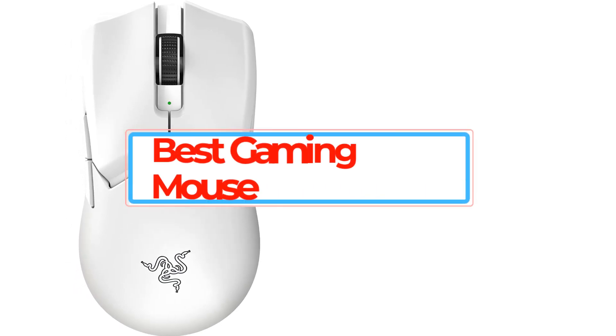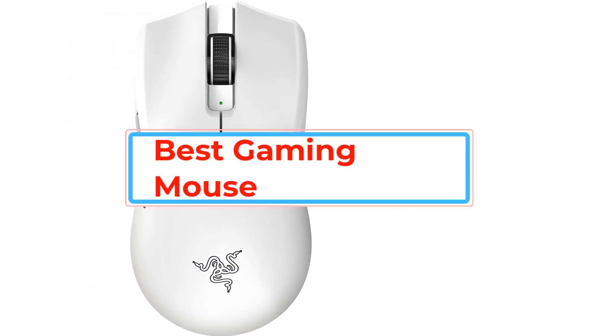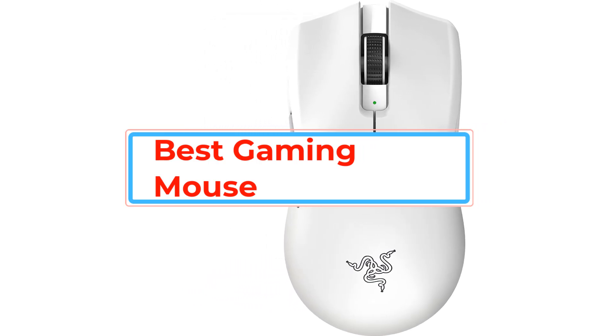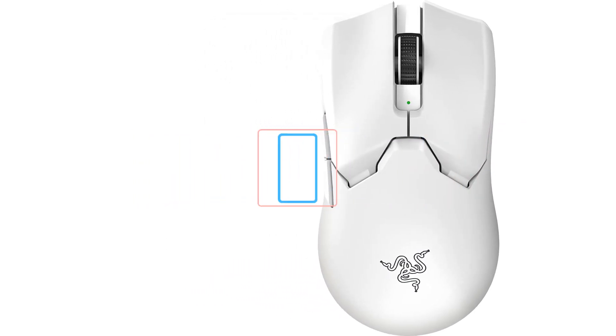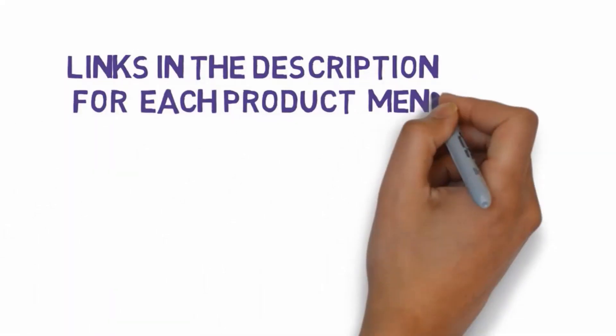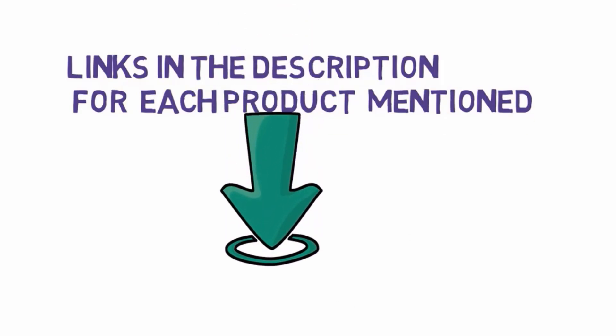Are you looking for the best gaming mouse? In this video we will look at some of the best gaming mice on the market. Before we get started, we have included links in the description, so make sure you check those out to see which one is in your budget range.